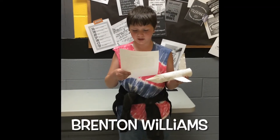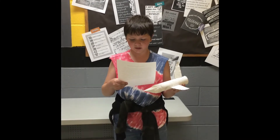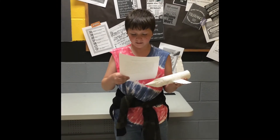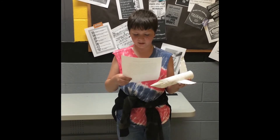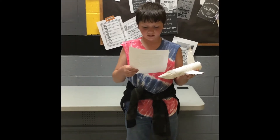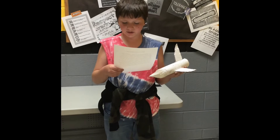Hi, I'm Brenton Williams and this is my plane. The reason I chose to make a plane is because they are very interesting. One interesting thing about my plane is the wings are just as big as they should be, because on a big plane, the wings are nearly as big as the plane itself.